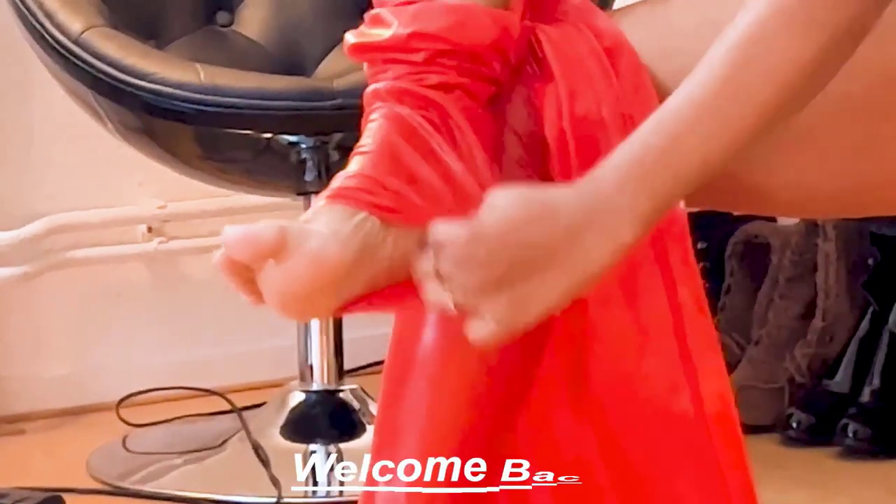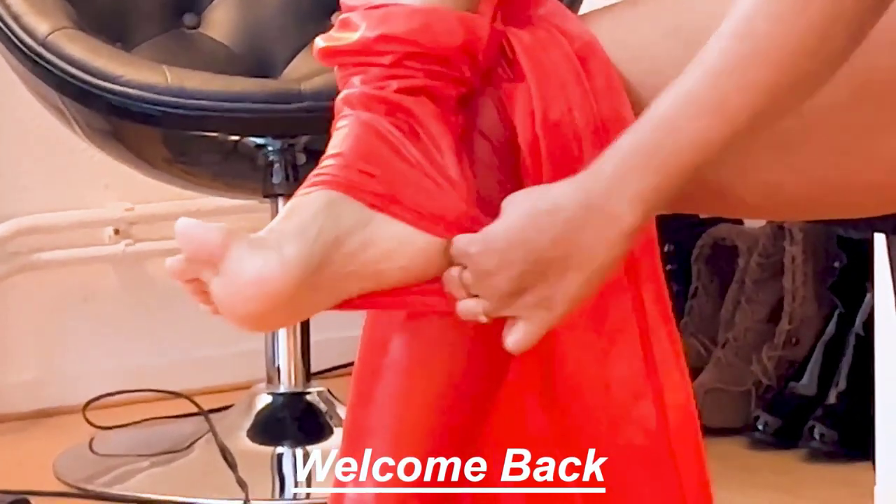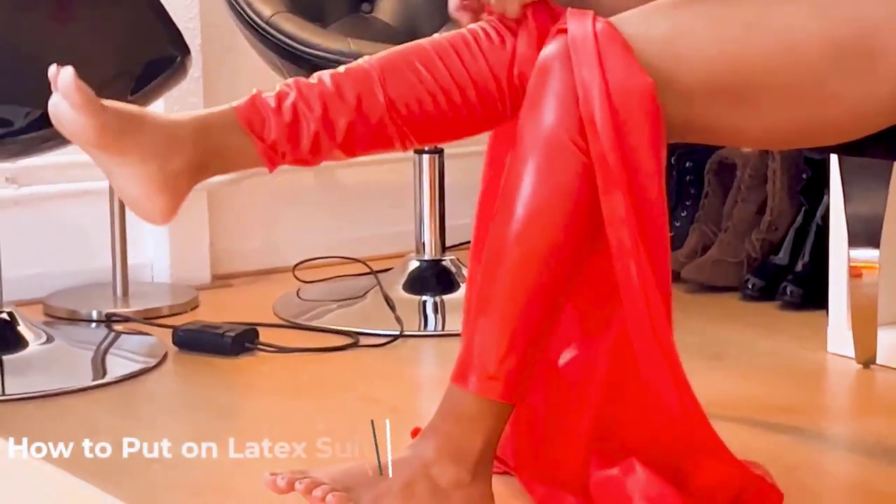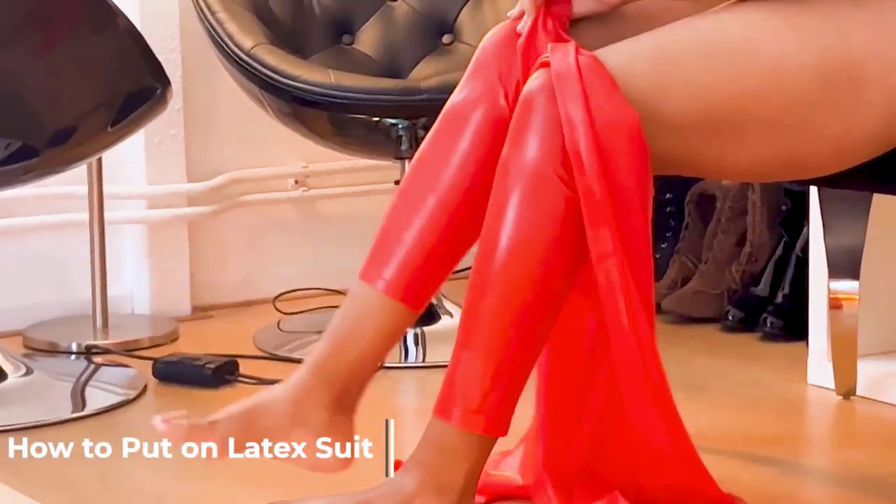Hi guys, welcome back to my channel, and if you're new here, welcome! Today I'm going to put on my latex catsuit and show you guys how I put it on. This has been requested many times, so I was like, why not, let's do it.